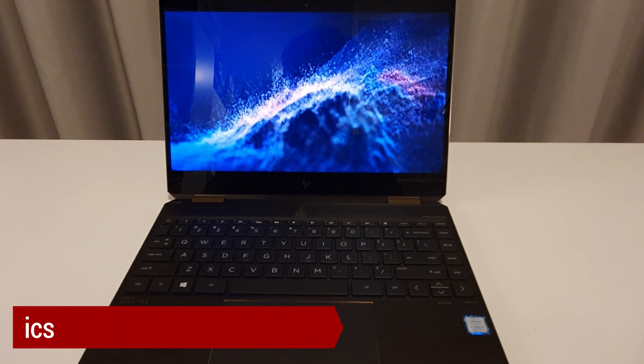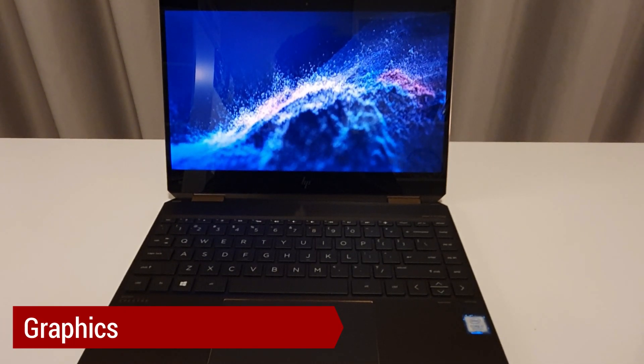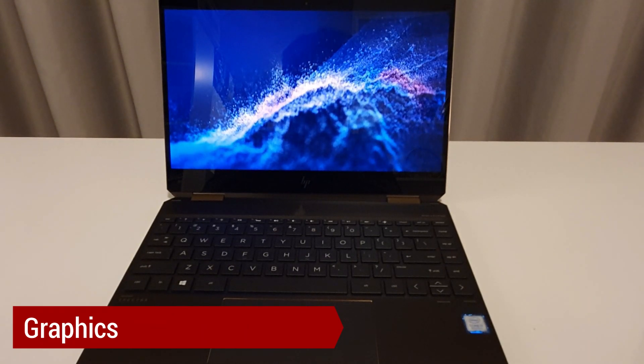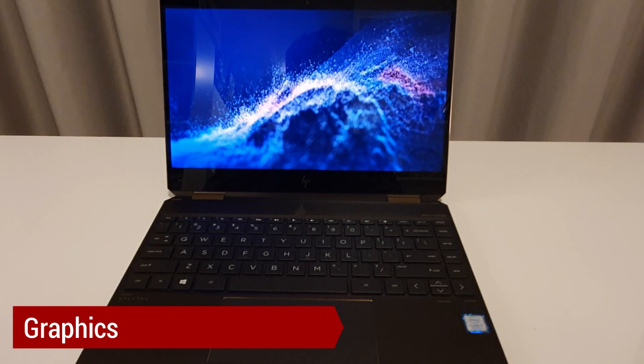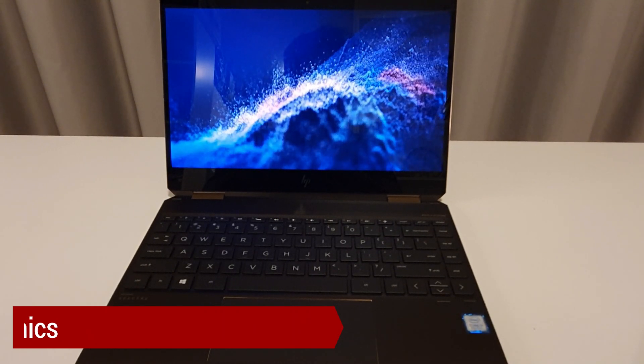Graphics — well, this aspect is the most disappointing one. The HP Spectre 360 has been great for watching movies, doing some basic film editing, and working with pictures. However, when it comes to complex tasks such as professional movie editing or gaming, most of the programs just crash.